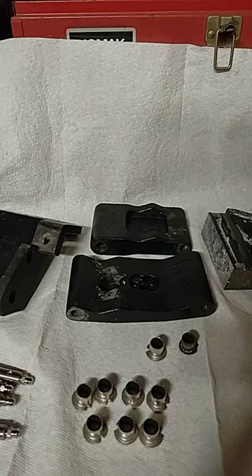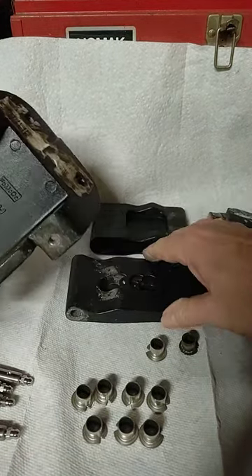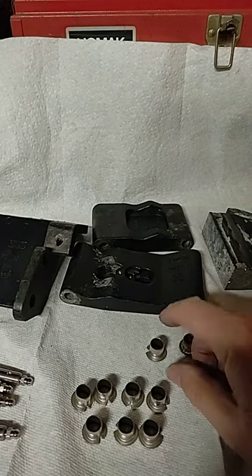Well hello Cyberland. My name is Marlin, the channel's Old Fart Hacks, and what I'm looking at here real briefly is replacing the bushings in my Navigator running board with new ones.